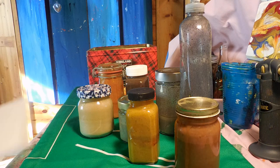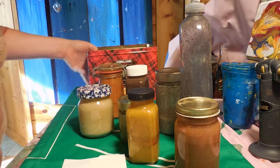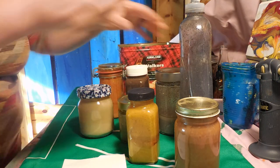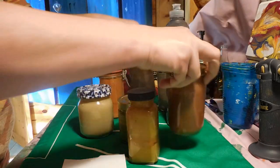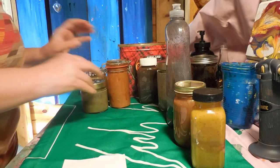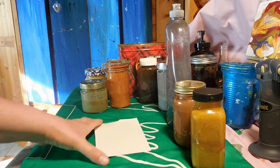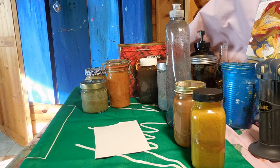Hello everybody! This is Gabriela's Art and today I want to share with you some ideas about how to create natural paint from different types of ingredients, and then I'm going to show you how it actually looks like.